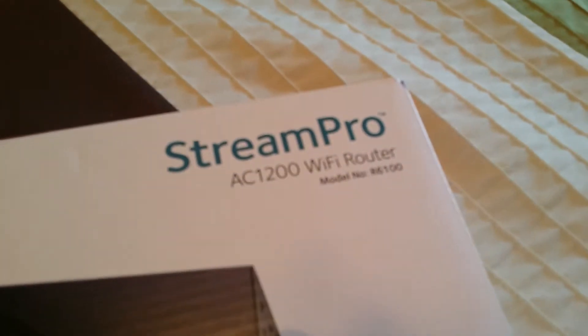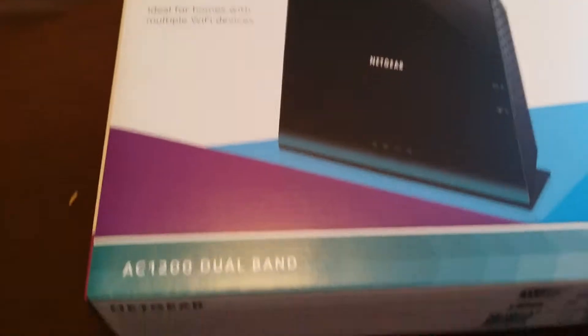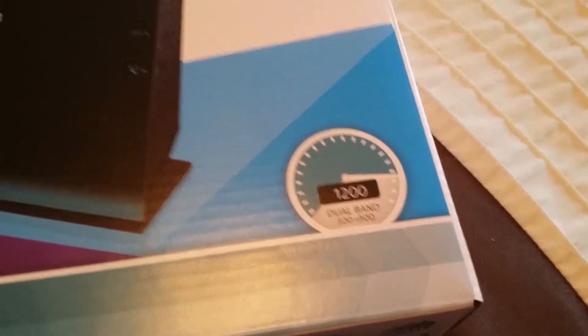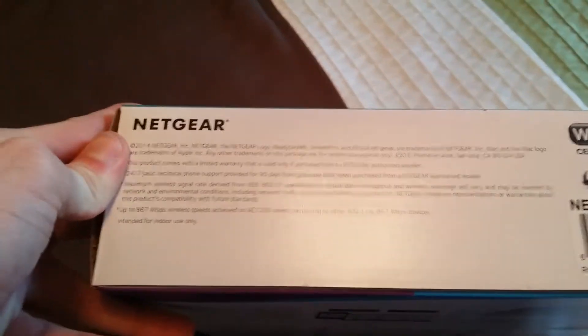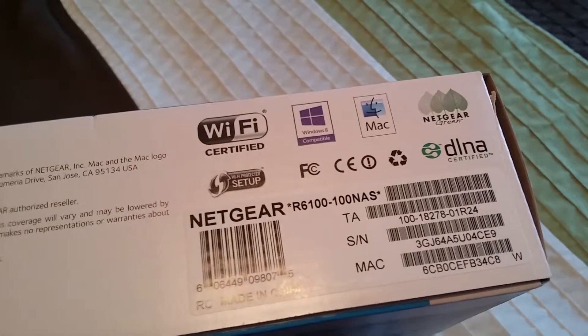There's the model number right there. This is wireless coverage for your entire home, ideal for homes with multiple Wi-Fi devices. AC 1200 dual band — 300 plus 900. I think it's like the third best; then you got the Nighthawk and another one. Some information there: Wi-Fi certified, Windows 8 compatible as well as Mac.